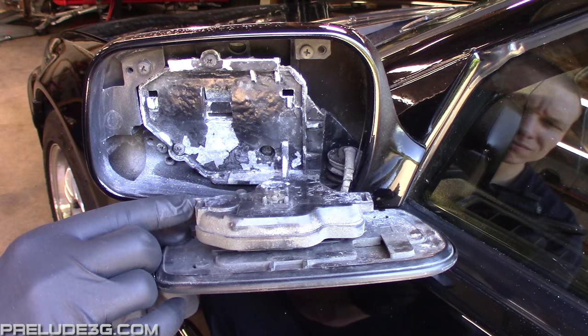On the motor, this tab breaks off. It should look like the tab on the other side. There's no way to fix it, but there is a workaround.